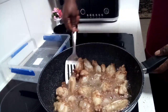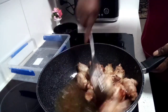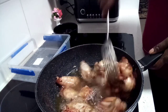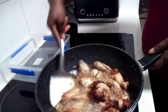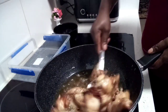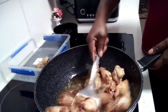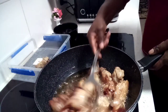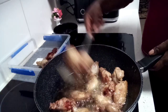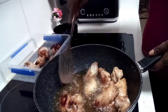Guys, I've let my chicken fry for about 15 minutes and this is what we have — nicely browned. It's starting to stick to the pan so I'm just going to take that out and reduce the oil. I'll put that in a container. Mind you, I've already preheated my oven to 200 degrees.